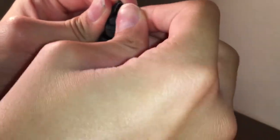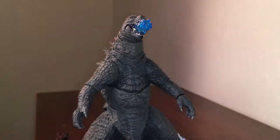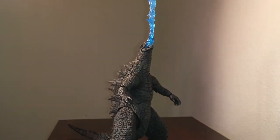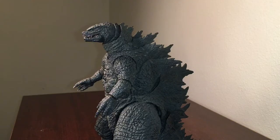Then we have an atomic breath attachment piece, which is a replacement jaw. Inserting the replacement jaw is pretty easy — all you have to do is carefully remove the default jaw and place the replacement jaw on. Then place it on the head — it kind of looks like he's puking ice. Then place the atomic breath into the jaw piece and you can recreate the iconic scene from the movie where he's shooting his atomic breath into the sky, which looks awesome.